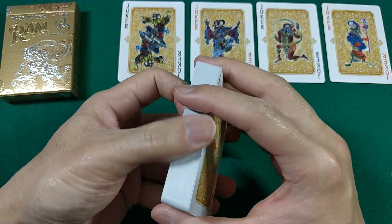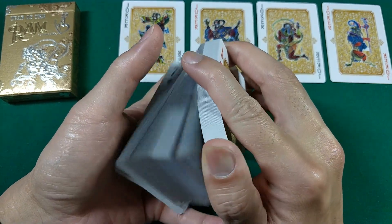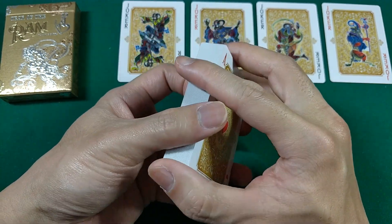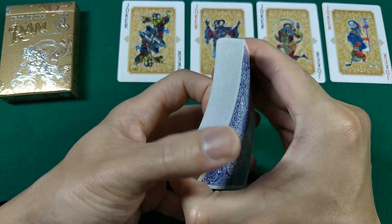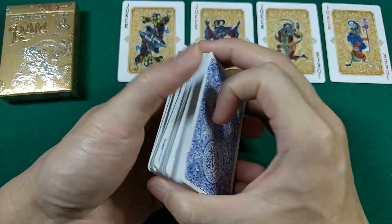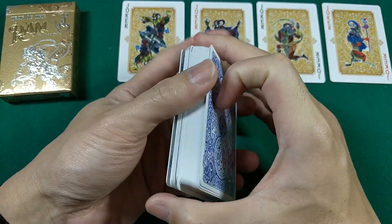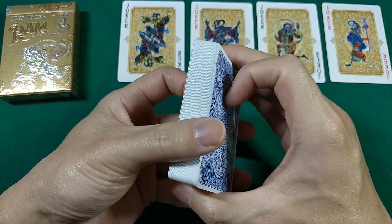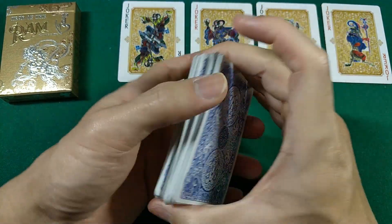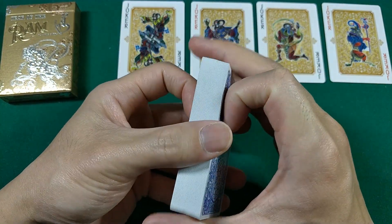Going through the deck, it feels okay. It's not super slippery like USPCC or Cardamundi right out of the box, so it's not super slick and slippery. The cut and stuff feels fine. It feels like a crushed stock — it's not very stiff. Springing and dribbling it, the stock itself feels nice and soft. It definitely feels like a crushed stock, but it feels pretty good.